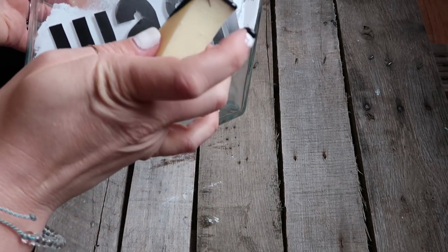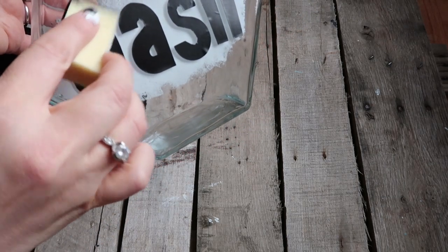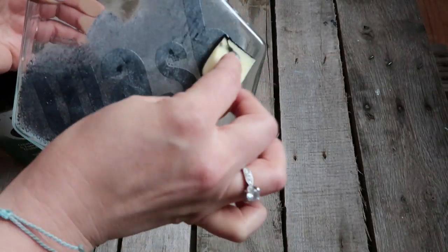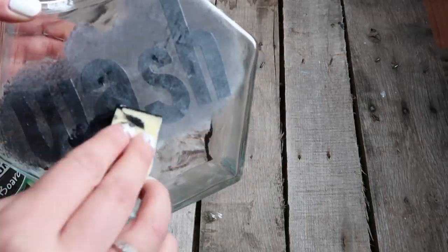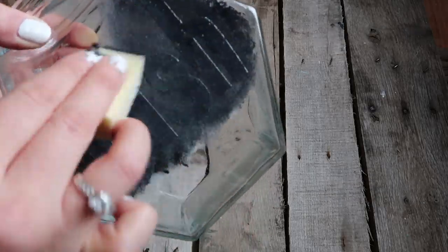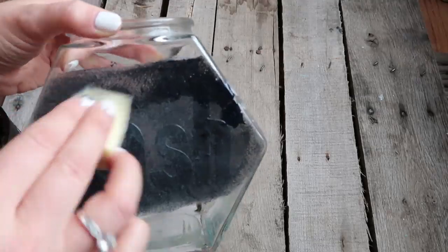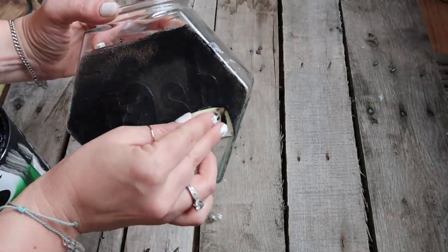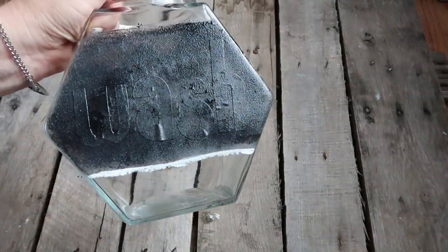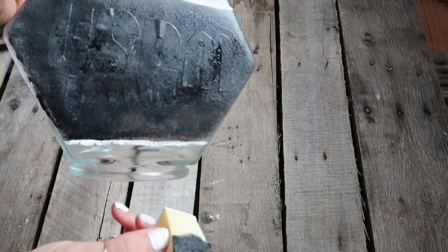Then you're going to take the chalkboard paint and on the outside of the jar do the same thing — just blot it on. I did a couple of layers because it wasn't super black like I wanted. You can do this strip of black as thick as you want, and then I just took the edge of the makeup sponge, dipped it in the chalk paint, and kind of outlined where I did the black.